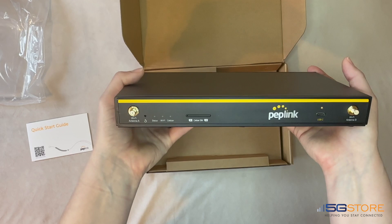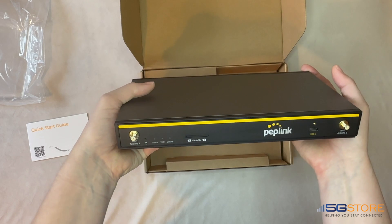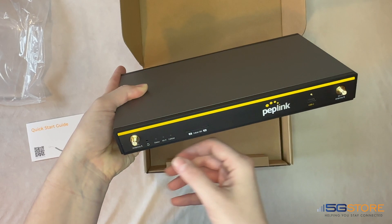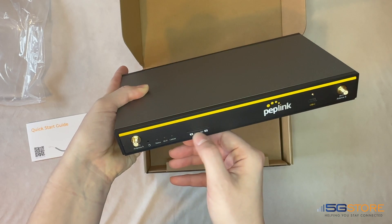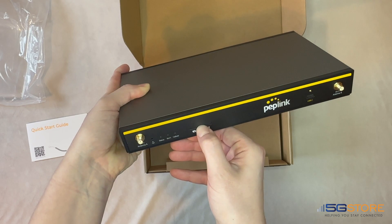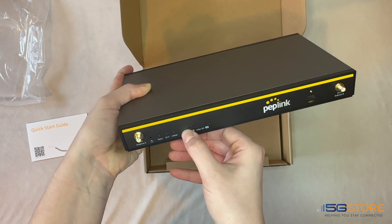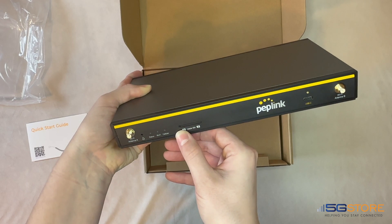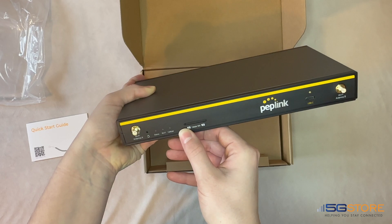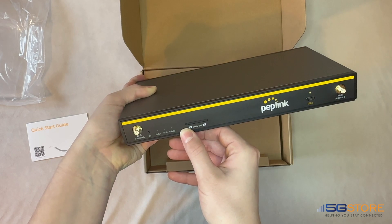There's also a USB-C port. The router has a built-in Wi-Fi 6 access point, but you may also connect and manage external Wi-Fi access points through the AP controller feature. Out of the box it can support up to 30 access points, or you can upgrade to a maximum of 50 with an add-on license.